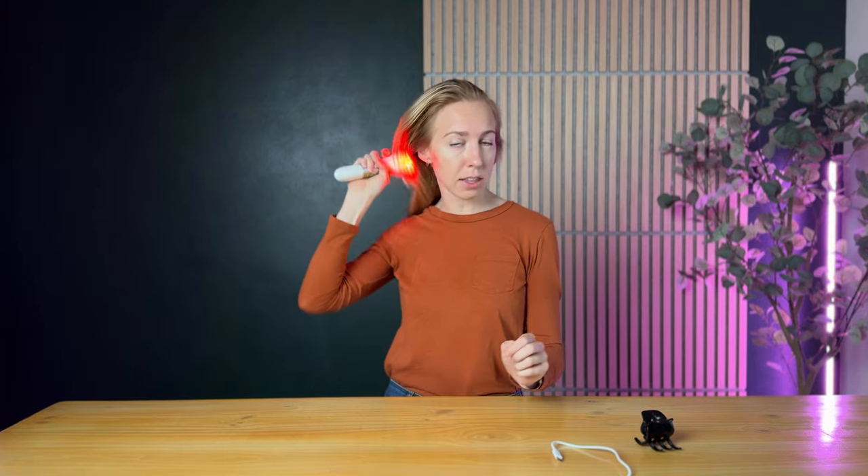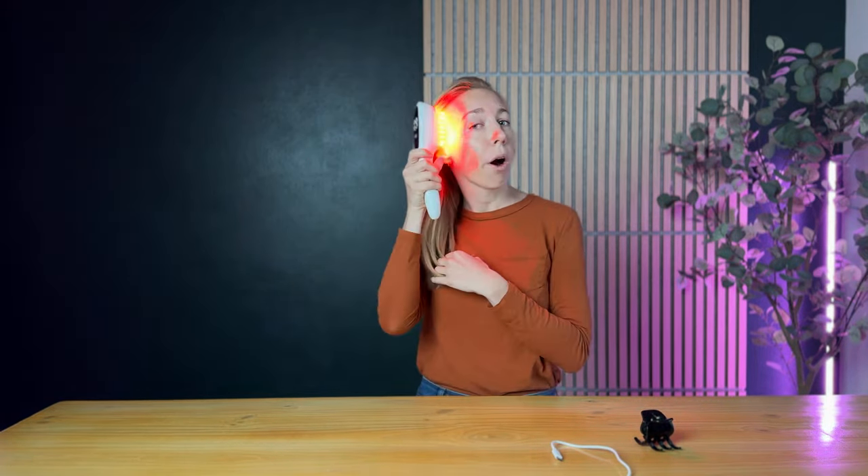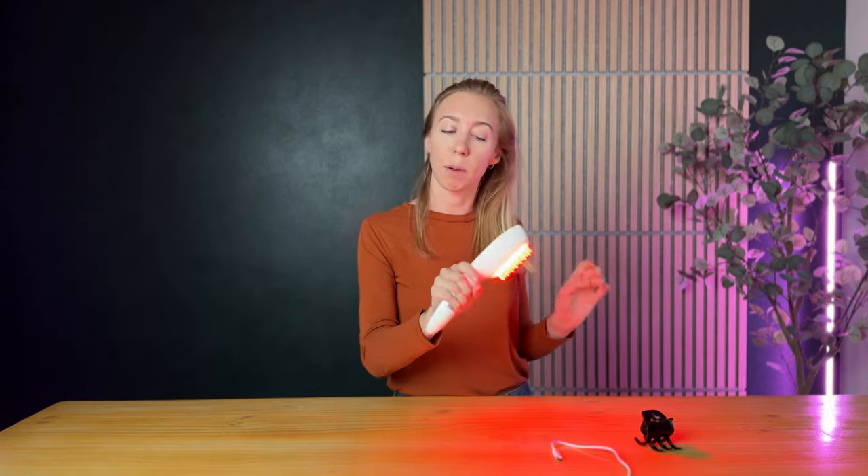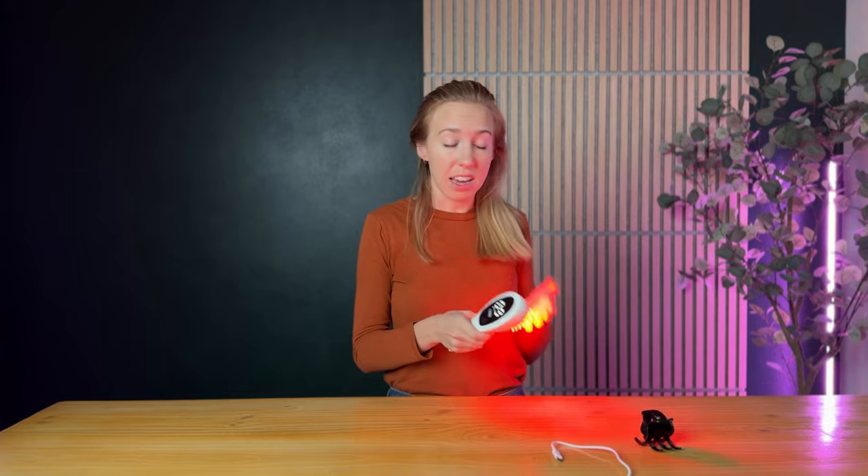If you're looking for something to support hair growth or you're really into red light laser therapy in general, I think this is a really cool product and definitely worth checking out. The company who makes this hairbrush is sponsoring this video, and overall I think it's pretty neat. I'm really getting into red light treatments in general, so I'm excited to use this and help with my hair growth.